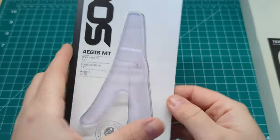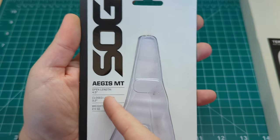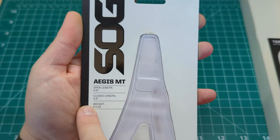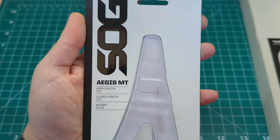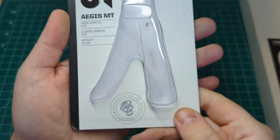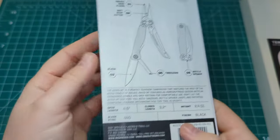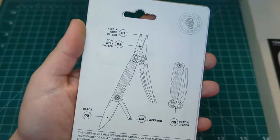We'll start out with the Aegeus. It comes in a sort of clamshell packaging. There's a bit of information about the product here — you can see it's got a 4.5 inch open length, a closed length of 3.2, and the weight is 2.4 ounces. This is designed in the US and guaranteed for life, and on the back there are a couple of different specs as well.